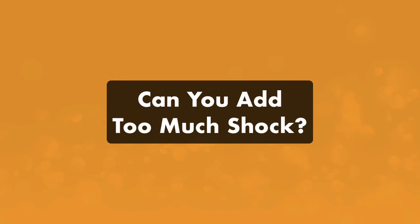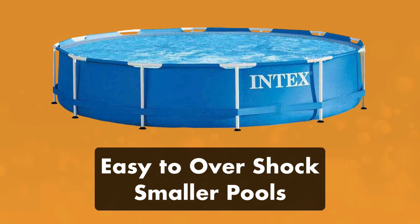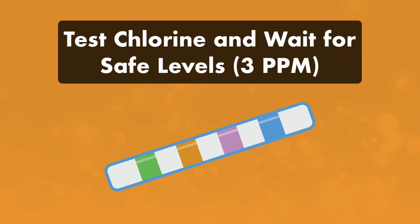Can a pool be shocked too much? It is definitely possible to add too much shock, especially if you have a smaller pool. It can take much longer for chlorine levels to drop back down to a safe range if you have less water. So be sure to test your levels after shocking, and do not use the pool until the chlorine has dropped back down to a safer range of about 3 parts per million.